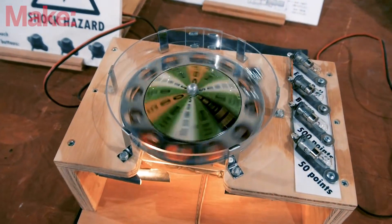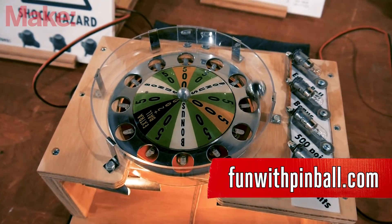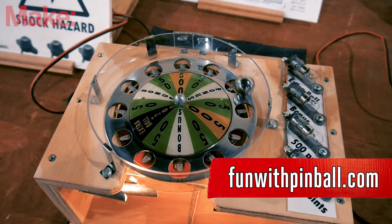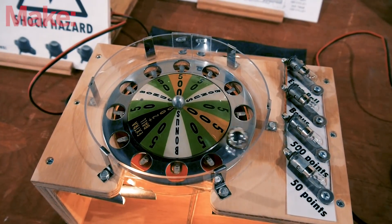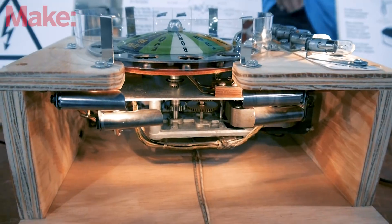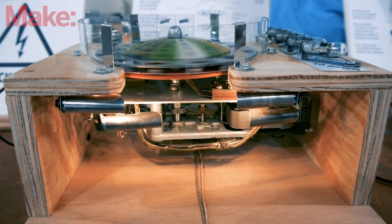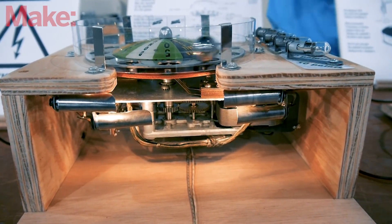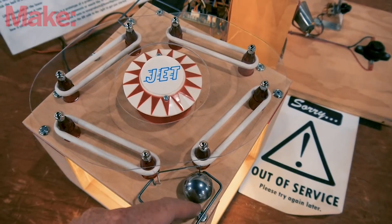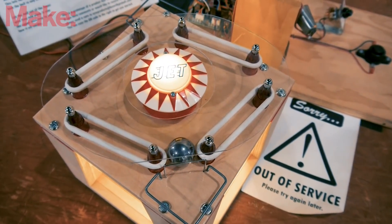All of these devices are on a website, because not everybody can come to Maker Faire. The site is funwithpinball.com — all one word. There you'll find all of these devices with pictures, short videos, and better explanations than are available here in person. There's also background material, some educational content, and resources for historians and collectors — things that interest me personally that I throw on to give it more context.